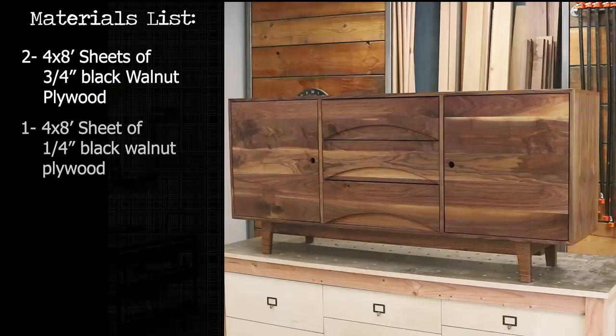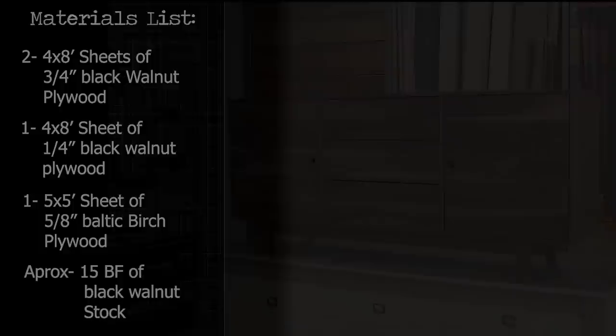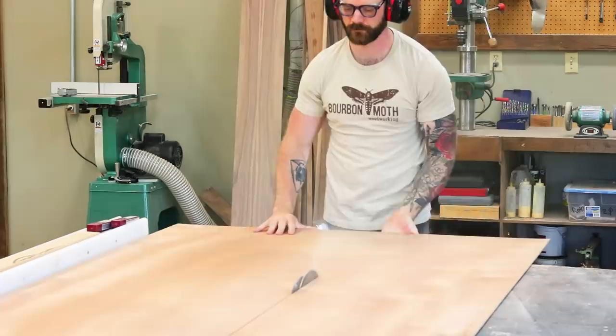You will need approximately two four-by-eight sheets of three-quarter inch black walnut ply, one four-by-eight sheet of quarter-inch black walnut ply, one five-by-five sheet of five-eighths Baltic birch, and approximately 15 board feet of black walnut stock. Alright boys and girls, let's make a hutch.